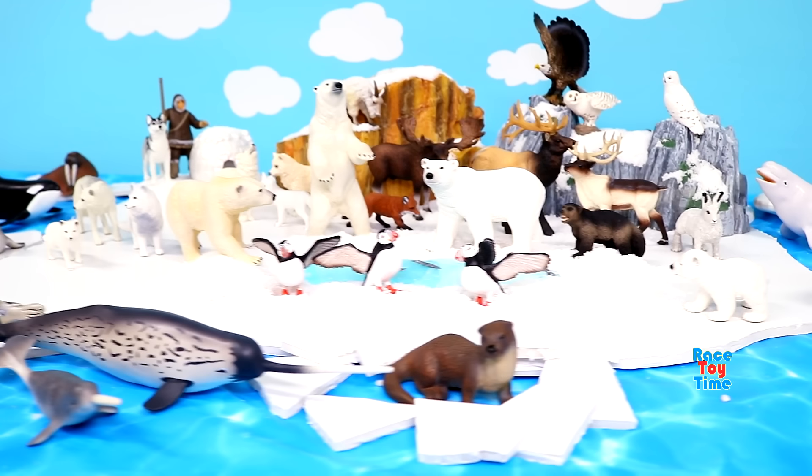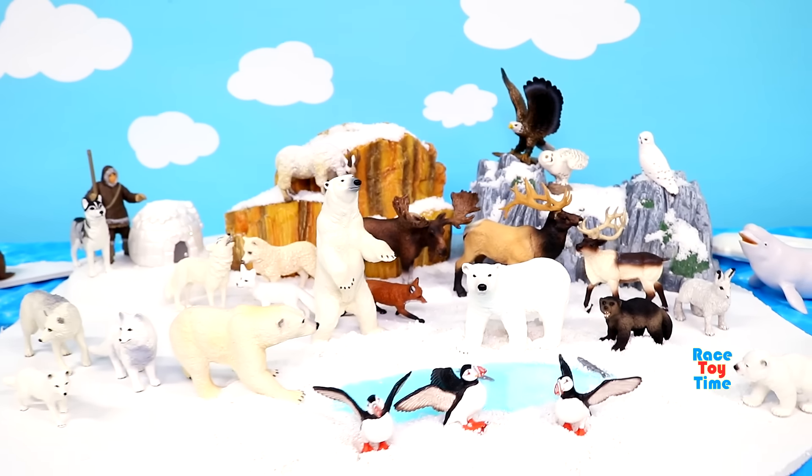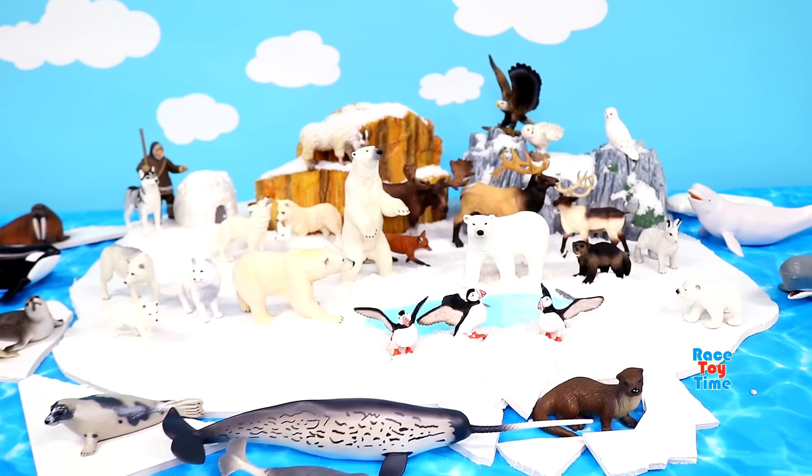Hello guys, today I'm going to show you some polar animal figurines and also I'm going to make an arctic diorama.